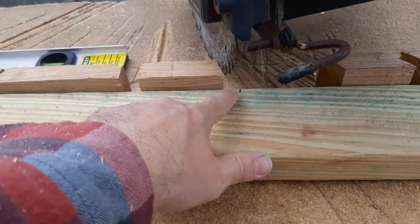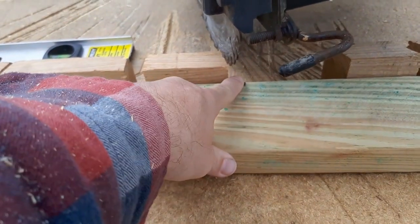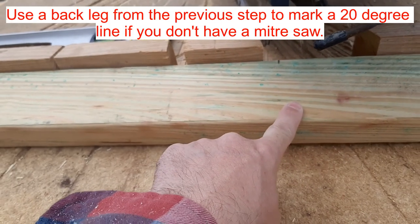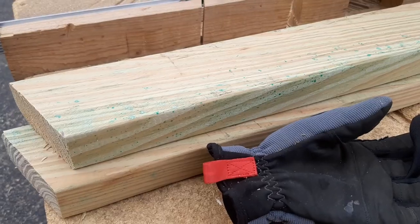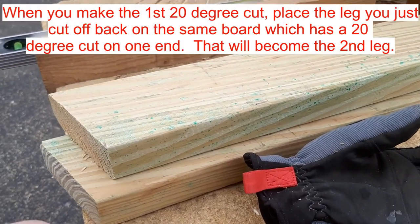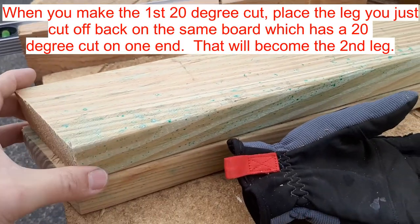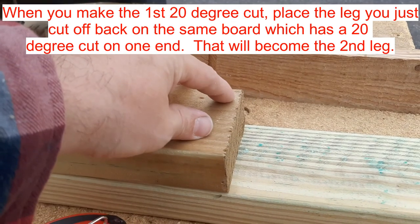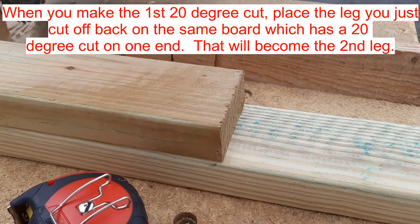Now we mark the front legs — that's 32 and a half inches on the short side. We're just going to cut a 20 degree angle there and we'll make two of these. Once you get that first one cut, you flip it over, line them up, and then come down here and make a straight cut. Then we'll have two front legs.